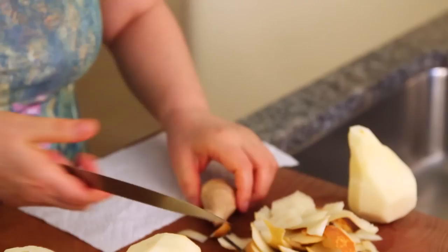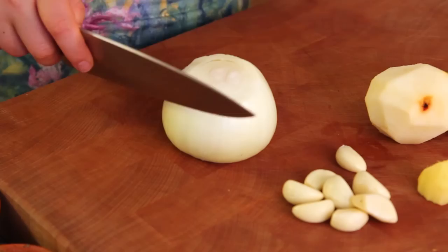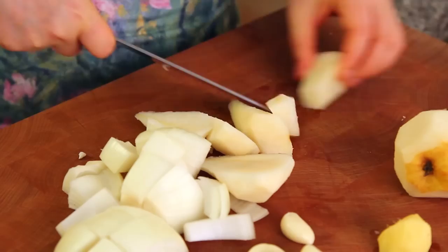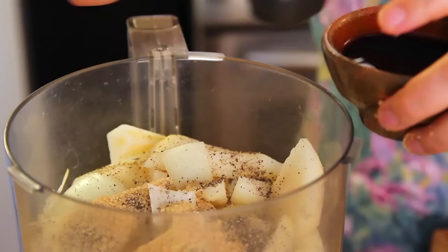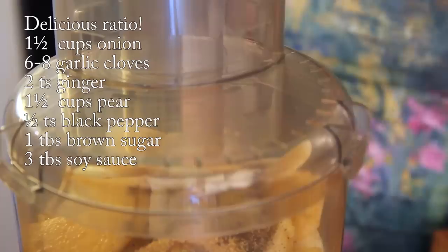Meanwhile, let's prepare the sauce. 2 Bosc pears — use these. And this ginger, around 2 teaspoons' worth. We're going to blend it all. I'm going to use a food processor. Before that, let's chop it up a little bit. Add onion, around one and a half cups, garlic cloves, ginger, and pepper — around half a teaspoon of black pepper. Brown sugar, one tablespoon, and soy sauce, three tablespoons. Now blend this.